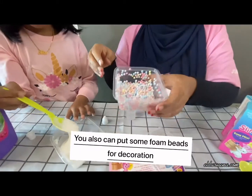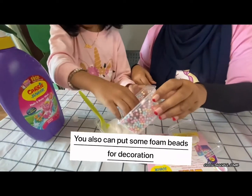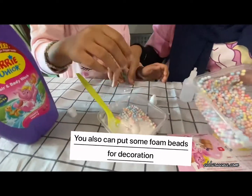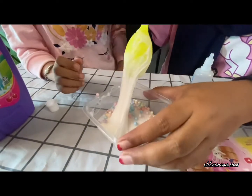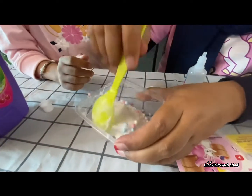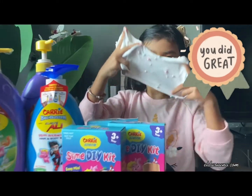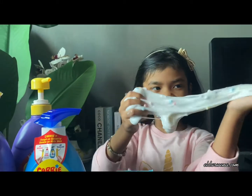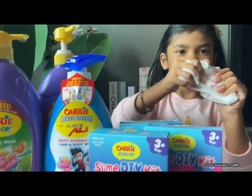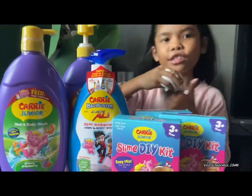Wow, look at it! Wow! Okay, that's a good one. It's good. Yeah, we're ready, huh? Look at it! Woo! We're ready, Junior! Yeah.